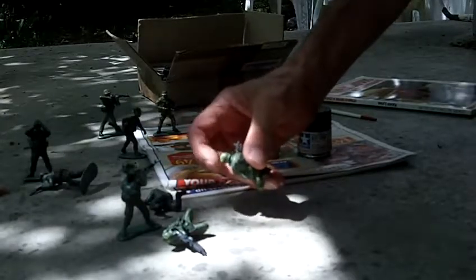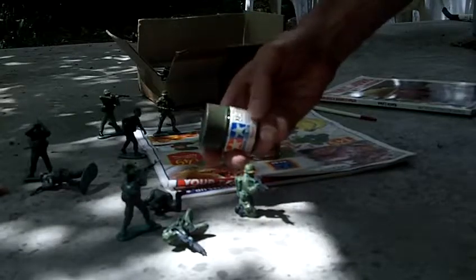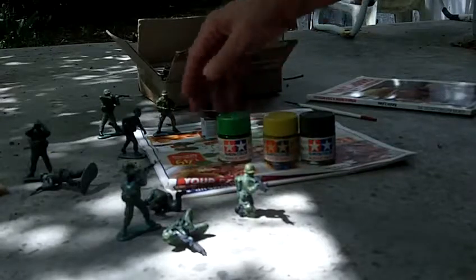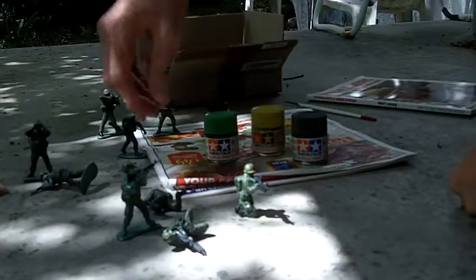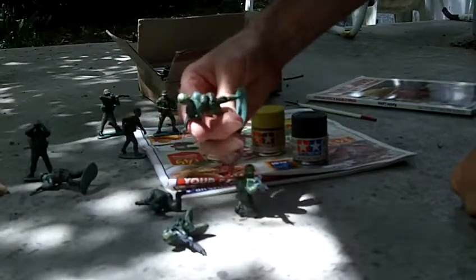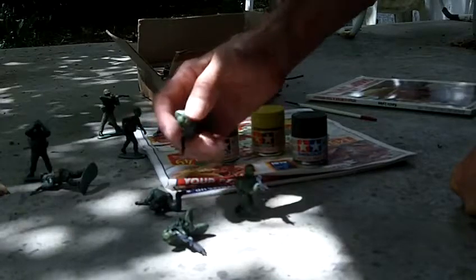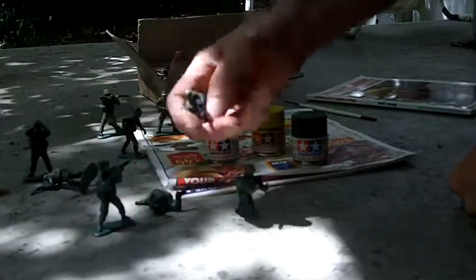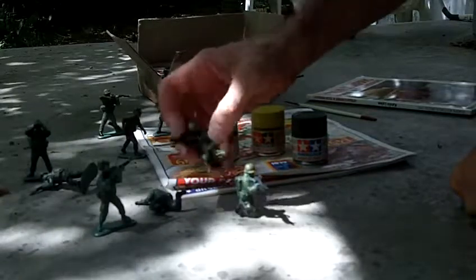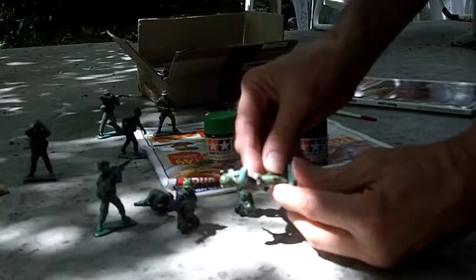Then I did the leaves — the wine leaf shapes — in the mixture of olive green and medium gray. I think it was the Tamiya deep green, which is a Luftwaffe color. Or was it black green? I can't remember. Anyway, I used that color for the darker wine leaf shapes on the helmet. And I used a Tester's color — I think it's their Depot Tan — for that ochre color you see on the wine leaf pattern helmet covers.